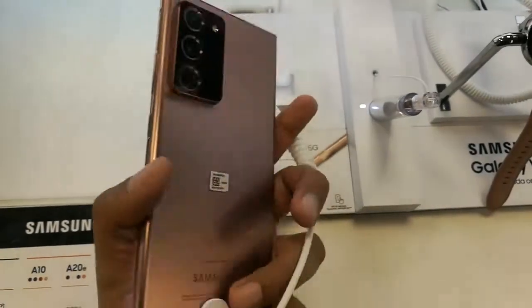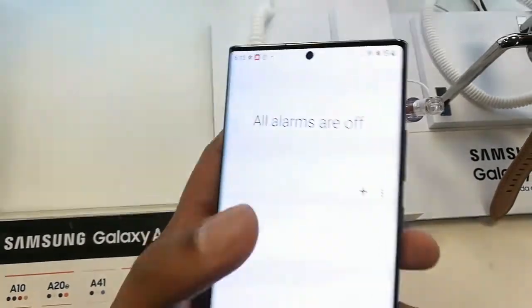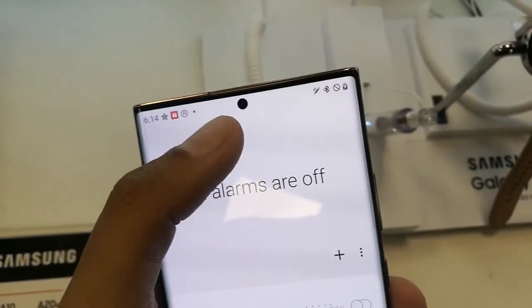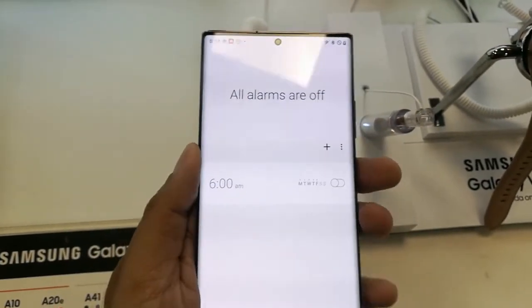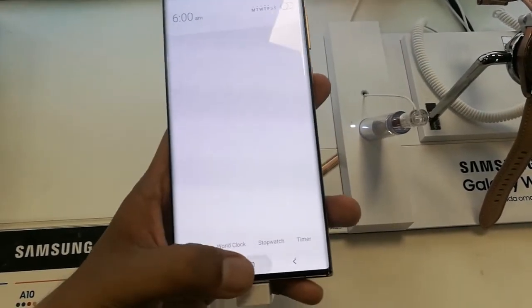Hello guys, I hope you are doing really well. Today I have with me the new Samsung Galaxy Note 20 Ultra 5G mobile phone, and today I will show you how to hide the front camera from your screen on the Samsung Galaxy Note 20 Ultra.